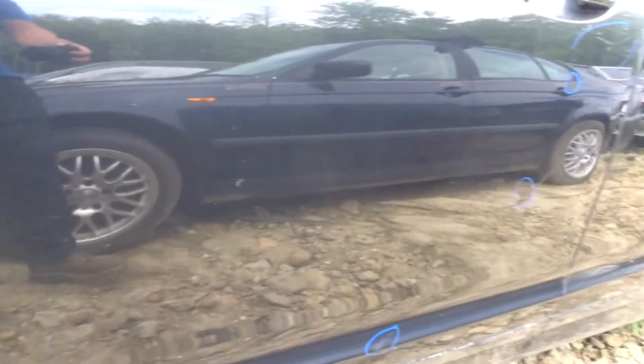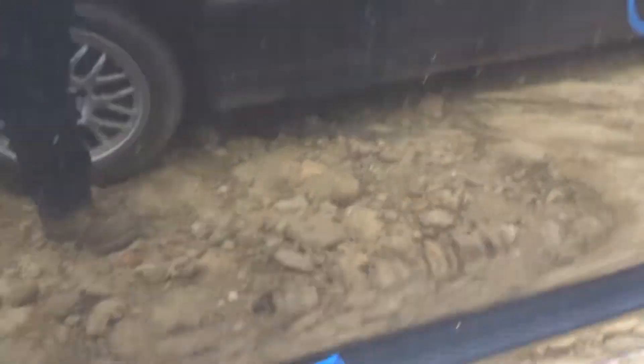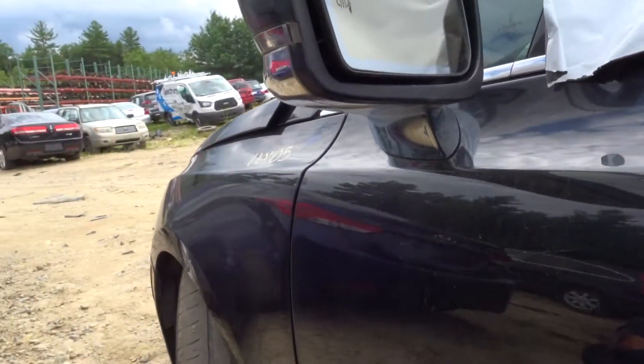Left front door — a couple of pings around the door handle, you got a little finish damage listed on it as well, but overall not too bad. Got a good left door mirror, power, body color cover, heated.